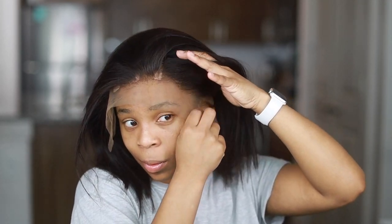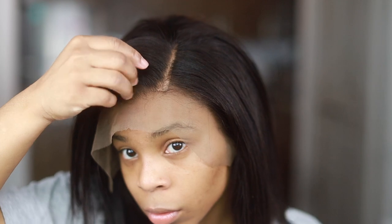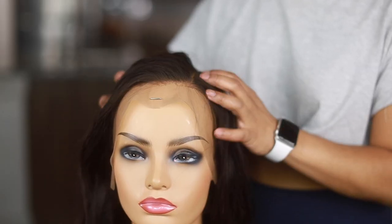This right here is an example of how it will look if you put the tape all the way to the hairline — so you don't want to do this. You want to make sure you slide it back about a half an inch, just so that it's not visible when you glue or spray your wig down. It should look seamless.